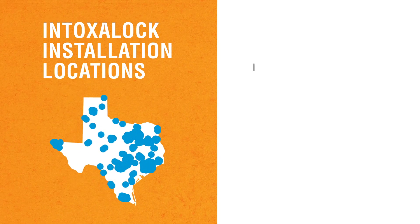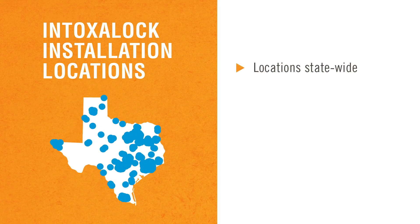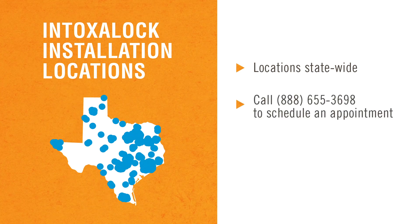Intoxalock has installation locations throughout the entire state of Texas. Call us today and one of our state specialists will schedule an installation appointment at a location near you.